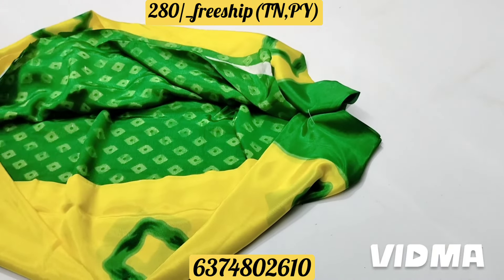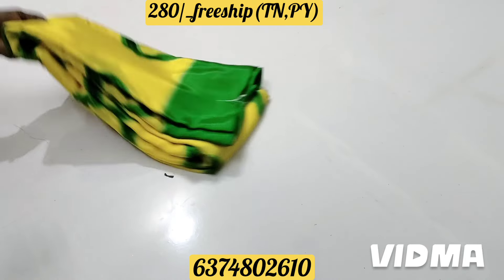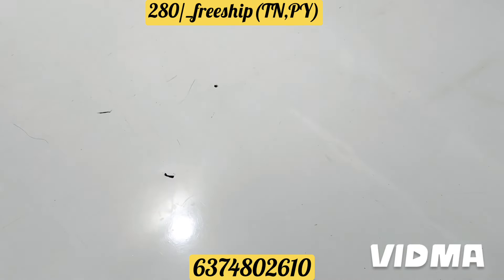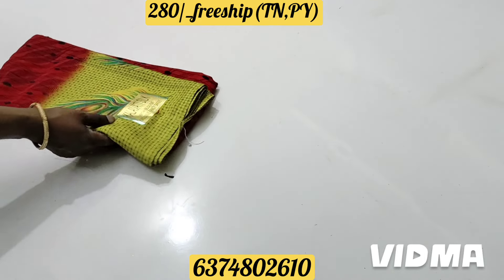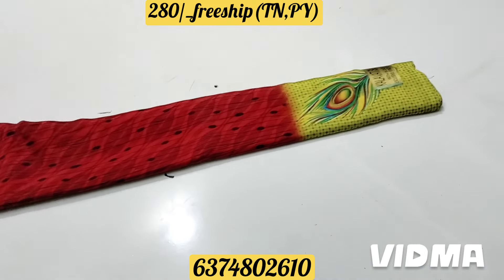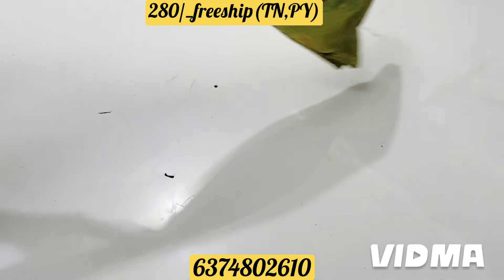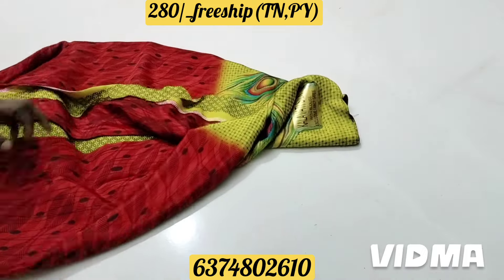This is the design of this material — the material is soft. Look at this color. This is a red color, this is a green color. This is a leaf design. This is the peacock feather.